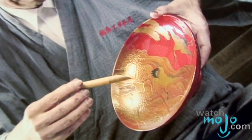Japanese lacquerware is a complex artistic medium that continues to be used since ancient times. Hi, welcome to WatchMojo.com. I'm your host Veronica, and today we get to take a closer look with Sonia Dandineau.